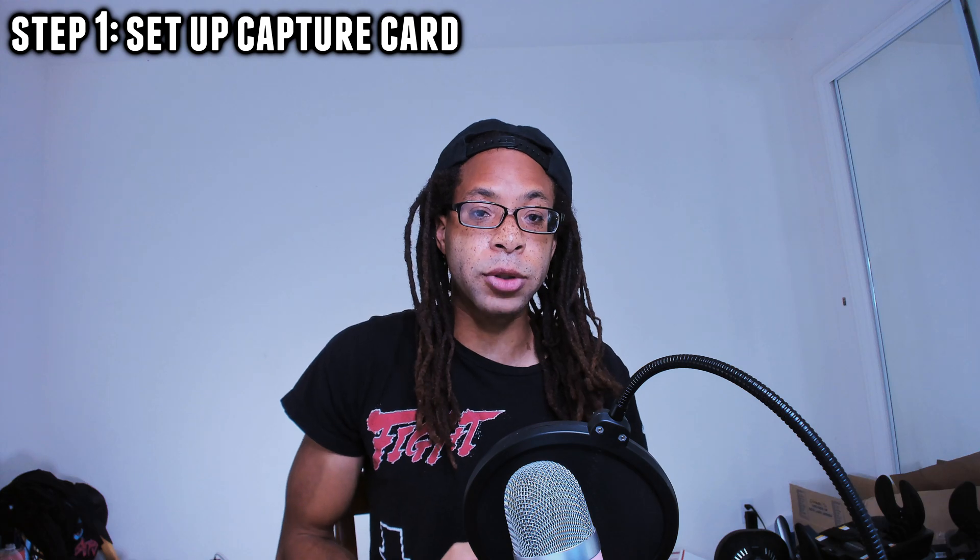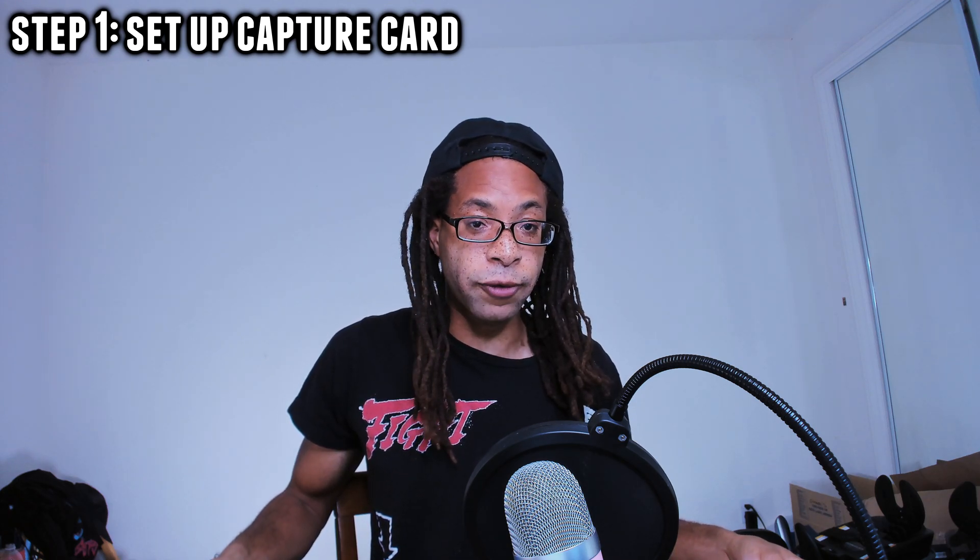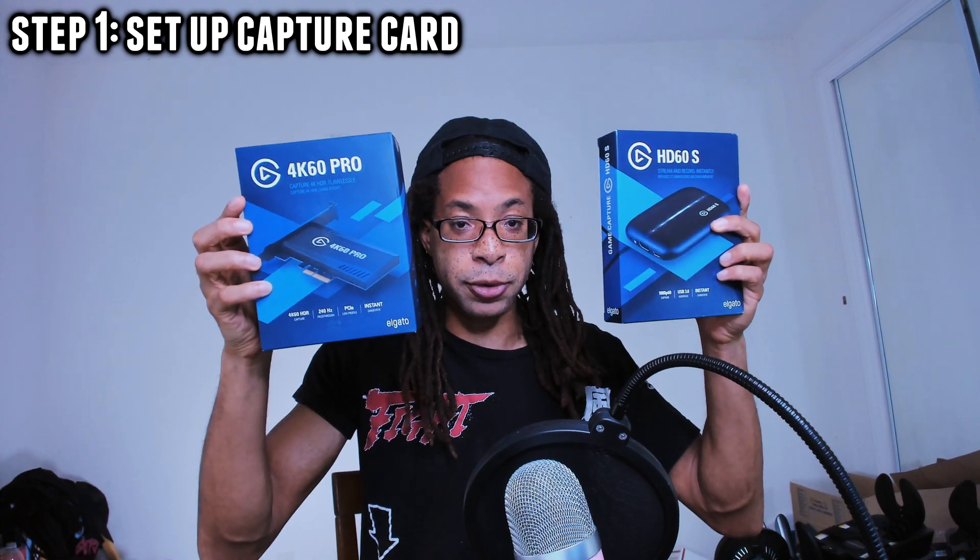The HDMI cable you need probably came in the box with your camera. I'm going to be demonstrating with the Canon Rebel T3 and the Canon Vixia HFR800 — they both use an HDMI mini to HDMI cable. Now that you have everything you need, step one: set up your capture card. Every capture card sets up a little bit differently, but I'm going to show these two as an example.